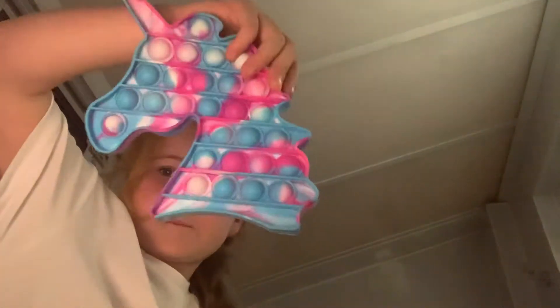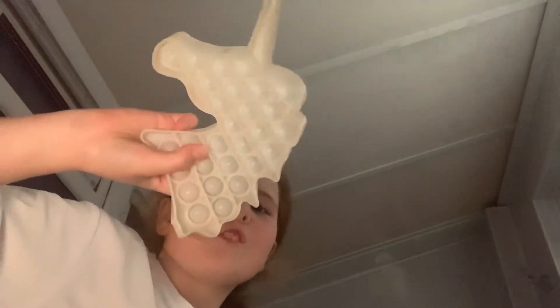I've got this unicorn tie-dye pop it, I've got this medium-sized pop it, I've got this butterfly rainbow pop it, I've got this jigsaw rainbow pop it, I've got this dinosaur rainbow pop it. I've got this flower pop it which was my first ever pop it. I've got this unicorn glow-in-the-dark one - when I put it in light it will change to pink. And I've got this yellow one.